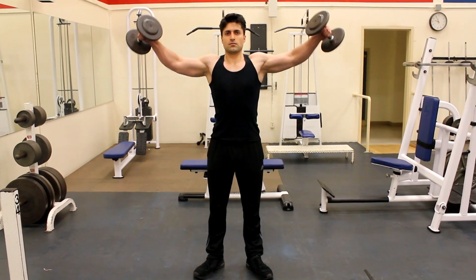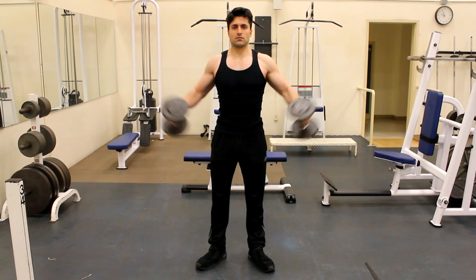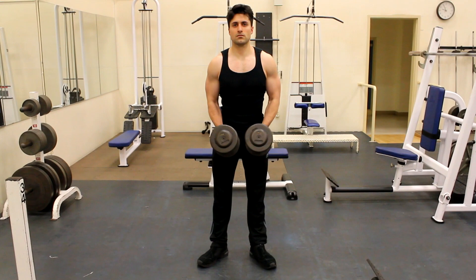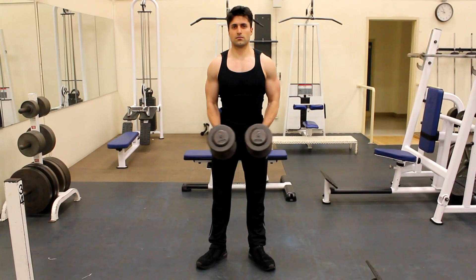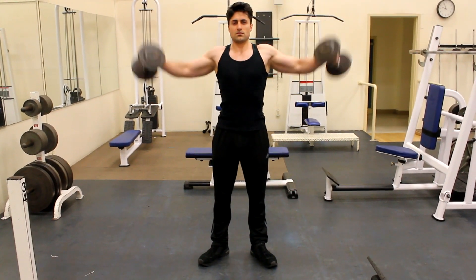Start by taking a dumbbell in each hand with your palms facing towards you while standing straight. Bring the weights together in front of you at arm's length. Lift the weights out and up to either side, turning your wrists slightly, lifting the weights to a point slightly higher than your shoulders. Lower the weights under control, resisting on the way down.